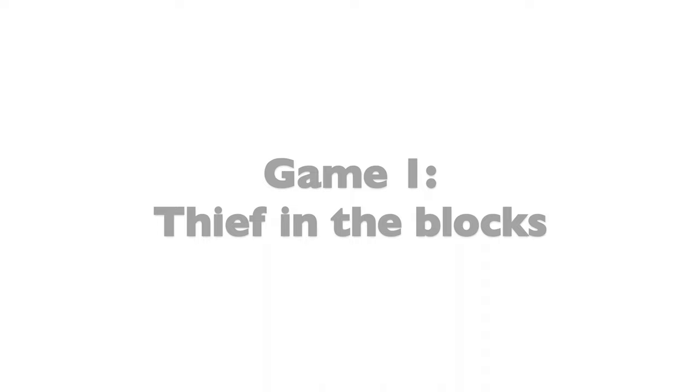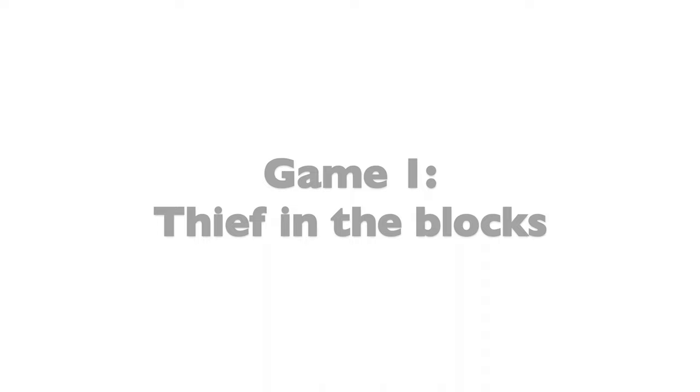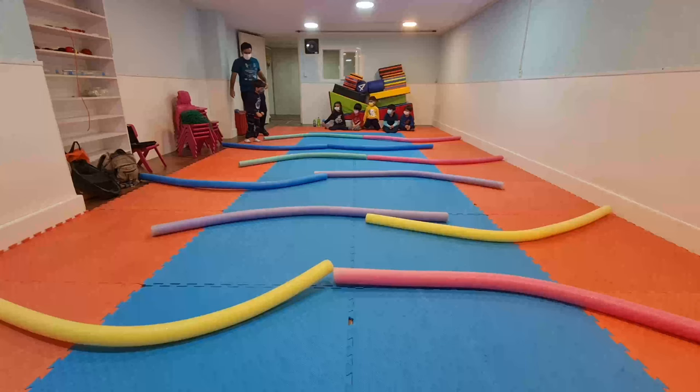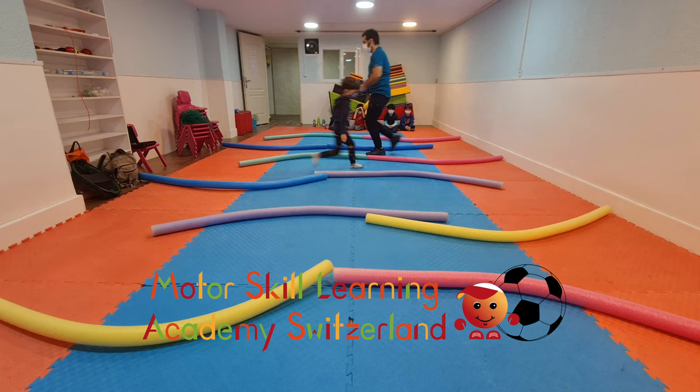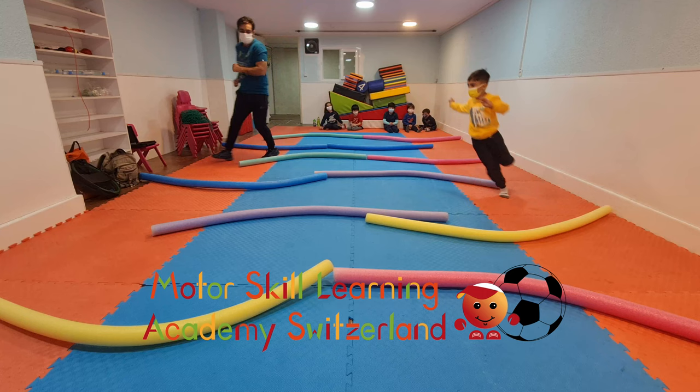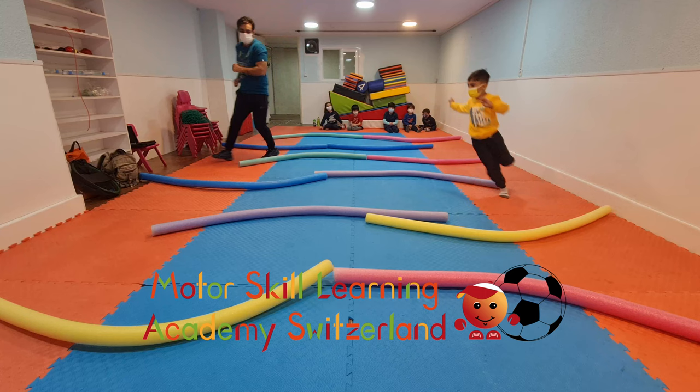Thief in the blocks. Design blocks as shown with alternating gaps on the right and left side, forcing children to run in a zigzag pattern around the noodles. You might have to set some boundaries on the sides with the noodles as well if the path cannot be blocked naturally with the walls.